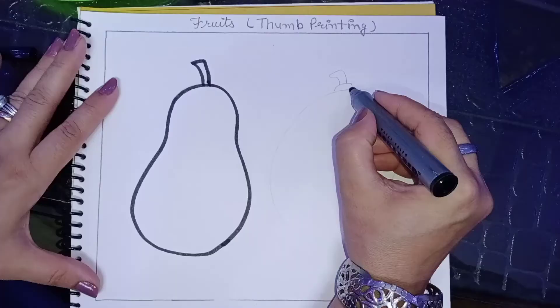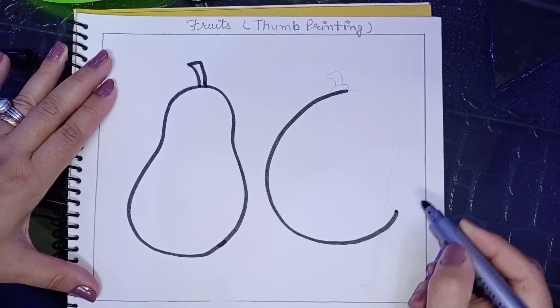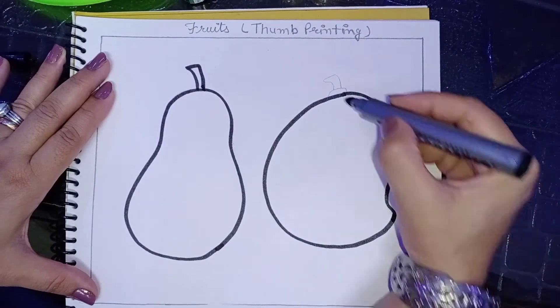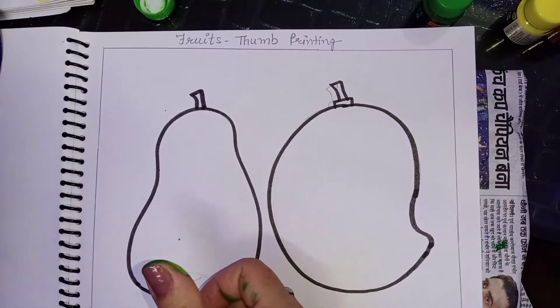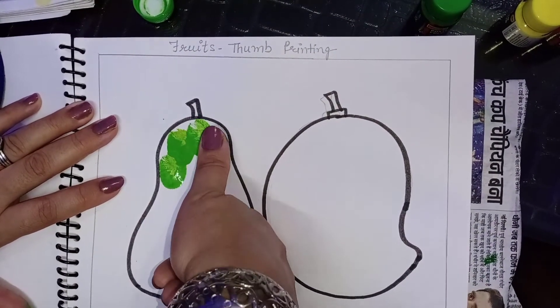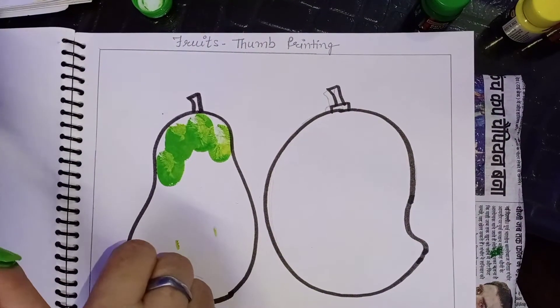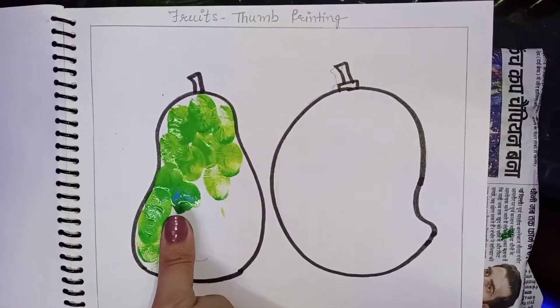Yes, thumb printing is an impression made by the thumb. When we take the thumb, put color on it, and place it once upon a page, it makes an impression that looks like this. This is called thumb printing. Now let's start.